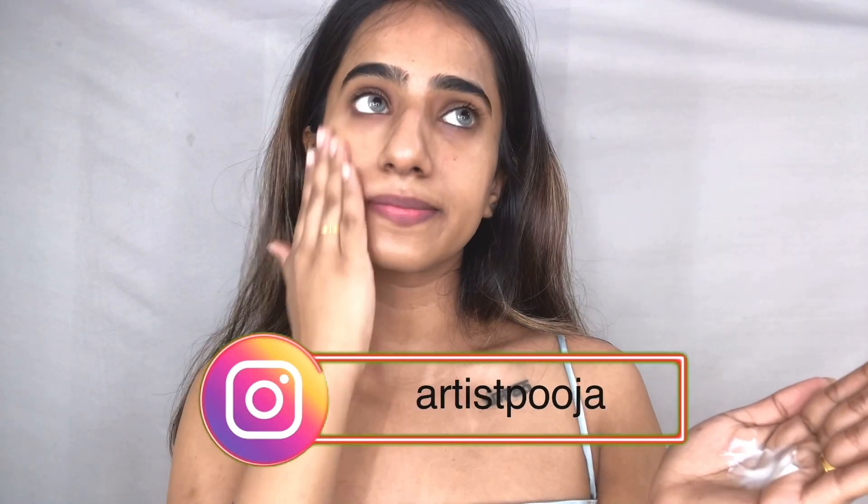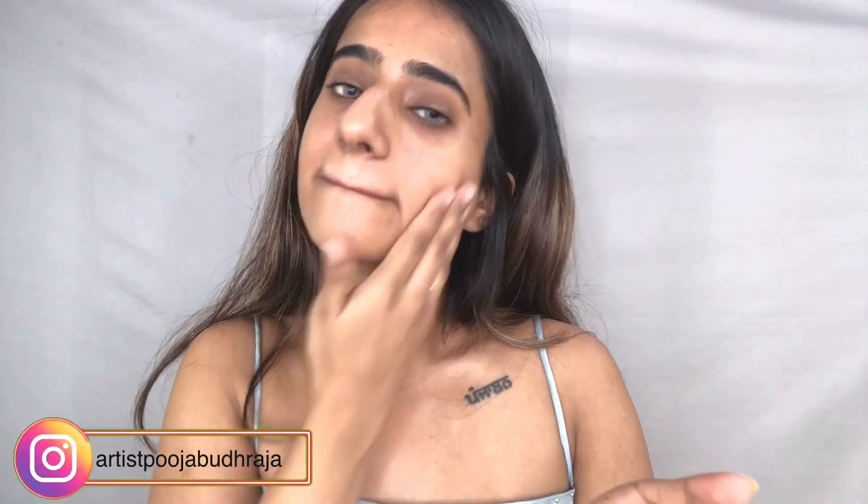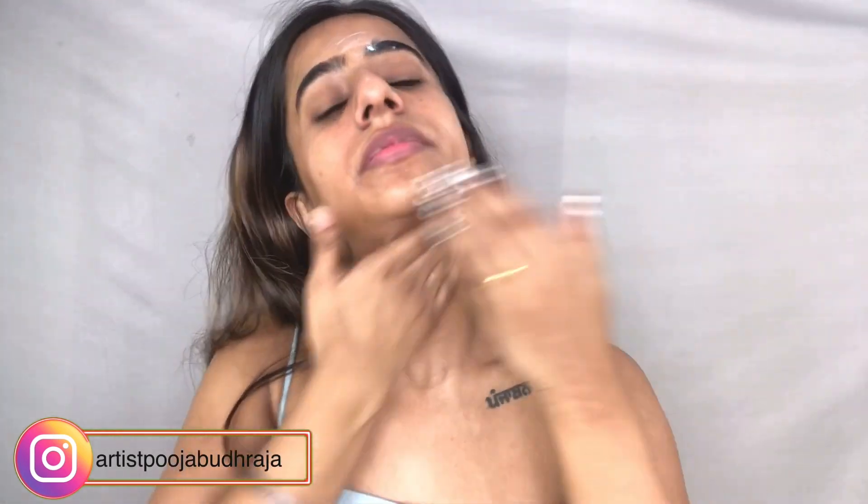We're going to start with a good amount of moisturizer. I keep repeating this — you have to use a good moisturizer and good skincare before your makeup for it to look very nice and blended. Next I'm making random red dots on the dark areas of my face because we want those areas to be concealed and even. I'm just tapping it in with my finger.